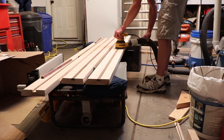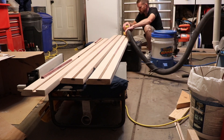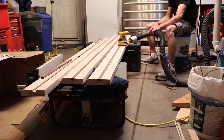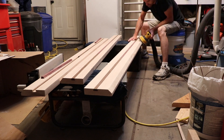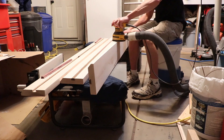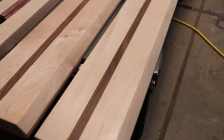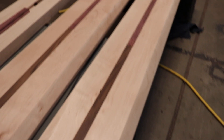I sanded the frame rails with the inlays installed, starting off at 80 grit and working my way up to 800. Here's a closer look at the two side rails after I sanded them to 800 grit.